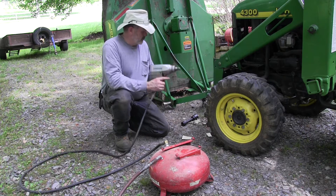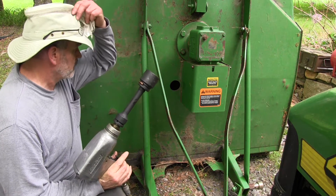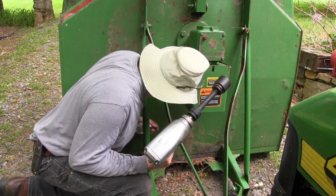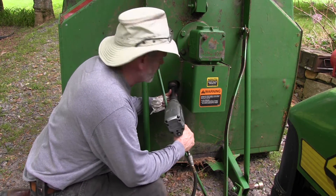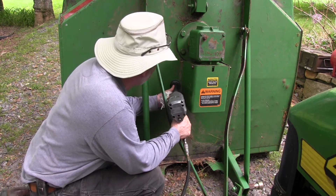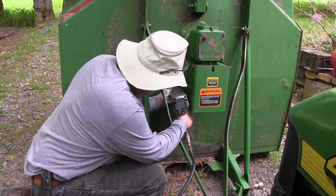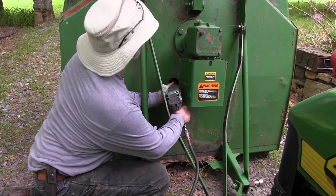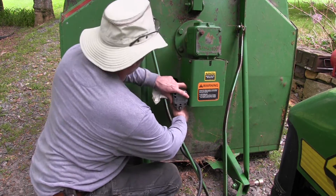So let's see if it'll break loose this bolt with my big impact wrench. Got my three-quarter inch impact wrench set up here and I've lined up the bolt — pretty sure it's lined up. This is a one-and-a-half inch nut. I'm going to turn it on and off.